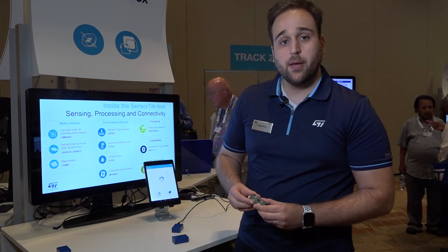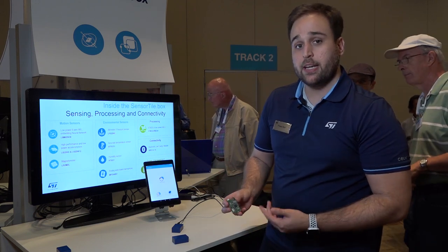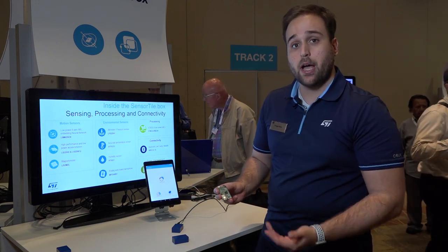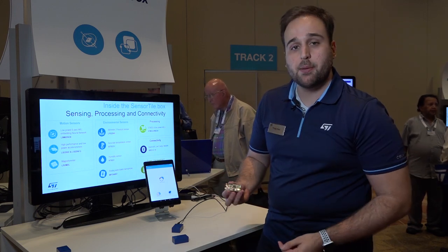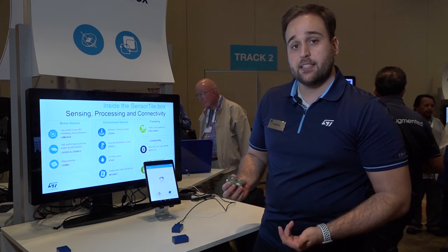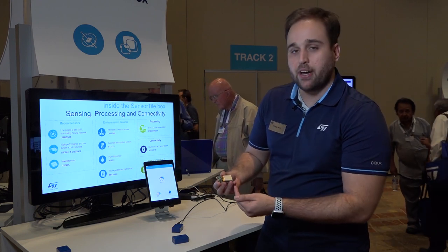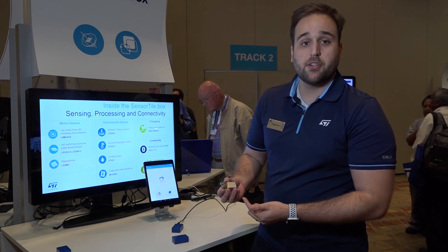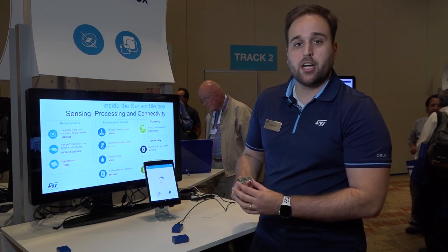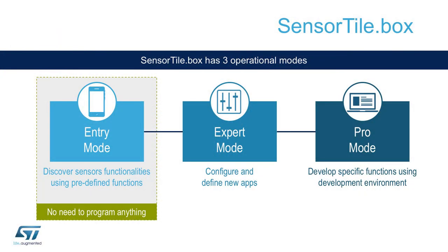On top of the sensors, the platform benefits from a very high-performance yet low-power microcontroller, the STM32L4 series, plus BLE connectivity with the SPBTLE-1S device. Additionally, the part is battery powered — you can find a 500mAh battery at the back of the SensorTile.box, charged with the STBC02 battery charging technology from STMicroelectronics.